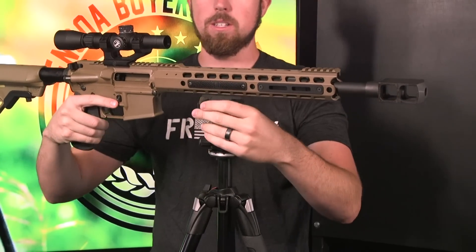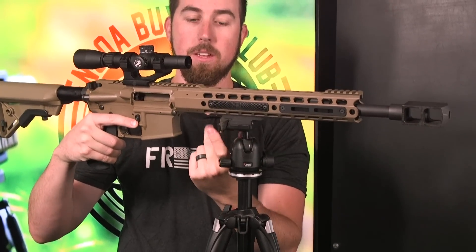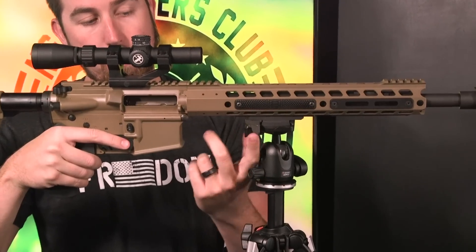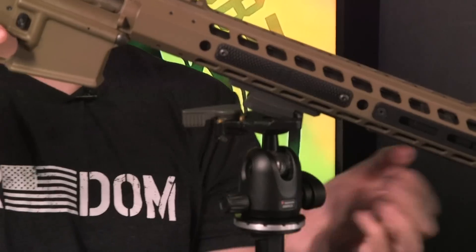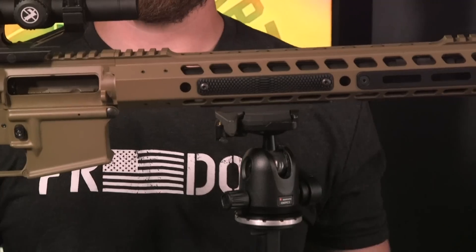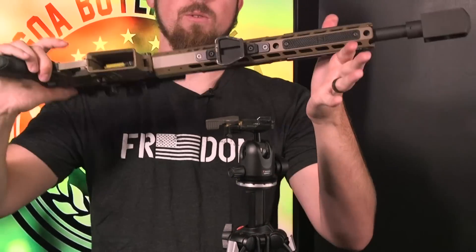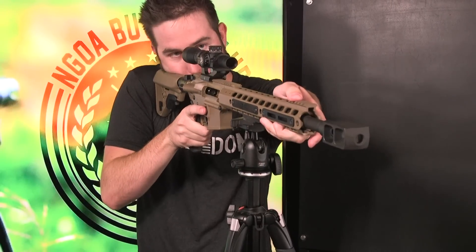Let me show you how this mount works. You do have a latch here which acts as a lock — you have to flip this in order to unlock it. Once you unlock it, it stays back just like so, and your gun pops out. Watch how fast this is: you just drop the gun into here and it's locked into place. The gun's not going anywhere — it's a super solid mount, works like a charm. Then you're boom, ready to go shooting.